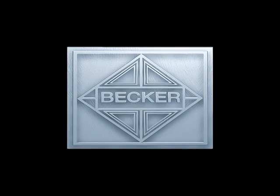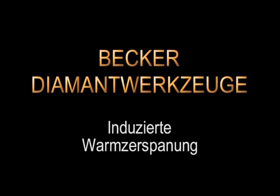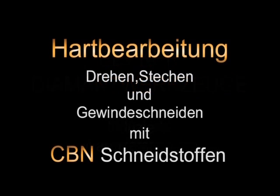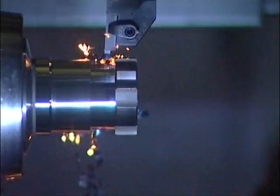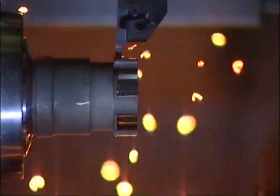Welcome to the world of cutting with ultra-hard materials. The Becker company from Munich has been producing tools with cutting edges made from ultra-hard cutting materials like Diamond and CBN for more than 30 years. We'd like to show you the great advantages of our tools in contrast to conventional carbide.